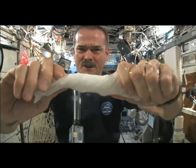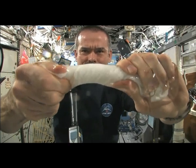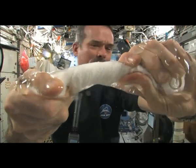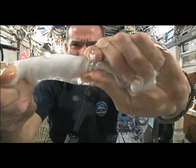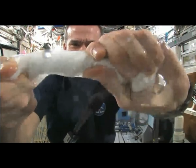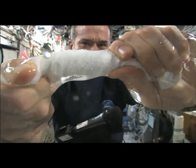Hey Tom, can you come grab me a towel, please? I got one on the wall. It's over here by Sevis, on the other side of Sevis, stuck in the wall.